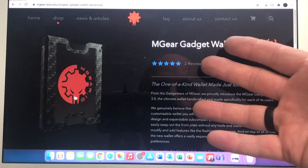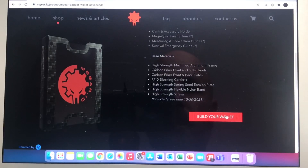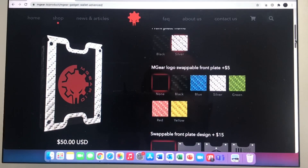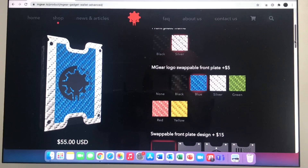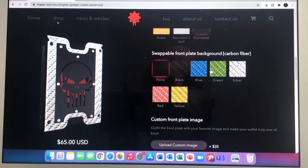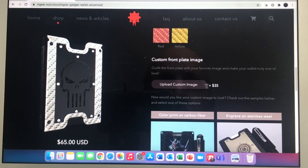What I'm going to do now is actually take you through the process. I'm looking at my computer screen here — M-Gear Gadget Wallet 3.0. We scroll down to 'build your wallet.' First option is do you want black or silver — let's pick silver. Now you can see that silver frame. Scroll down — M-Gear logo. There's a swappable plate for five bucks. You can have green, yellow, red, blue. Then you have another swappable front plate design — like a punisher style. Front plate texture has a couple different options, like a carbon fiber background. Those are running from about five bucks up to fifteen. Then you get down to the custom plate where you upload your own image, which is what I did — that's $35. Make sure you have a high quality image, send it to them and they can do something like this.